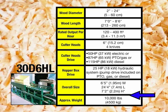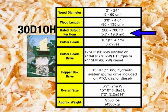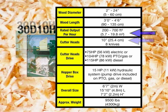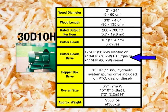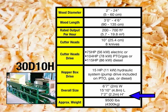The approximate weight is 10,000 pounds. Our fourth mill is the 30D-10H, which accepts logs the same size as the 16D-4 and the 30D-6H. Output is 200 to 700 cubic feet of shavings per hour. The 30D-10H contains two 10-inch cutter heads with eight knives in each head. The larger heads require a larger drive — either a 75 horsepower electric motor, a 104 horsepower PTO, or a 115 horsepower diesel engine. The hopper drive box is the same 15 horsepower hydraulic drive as in the first two models.